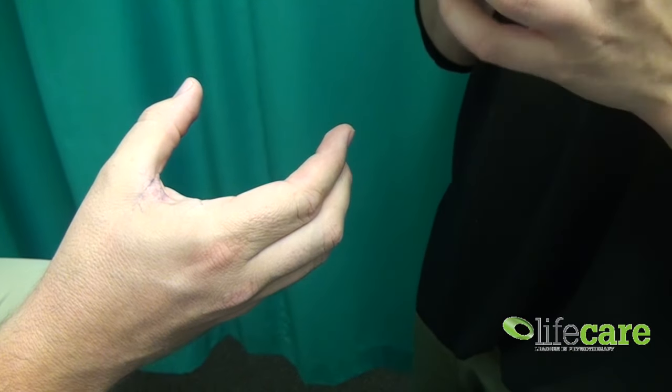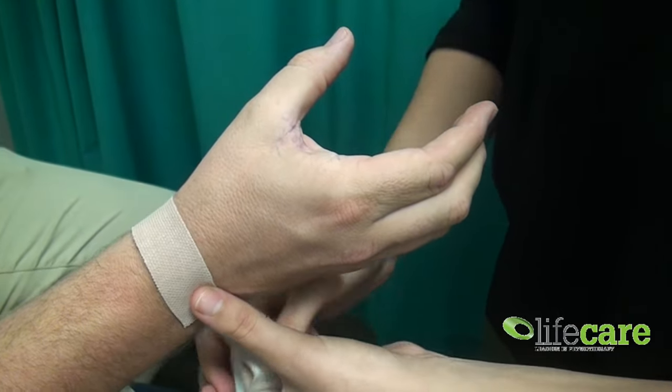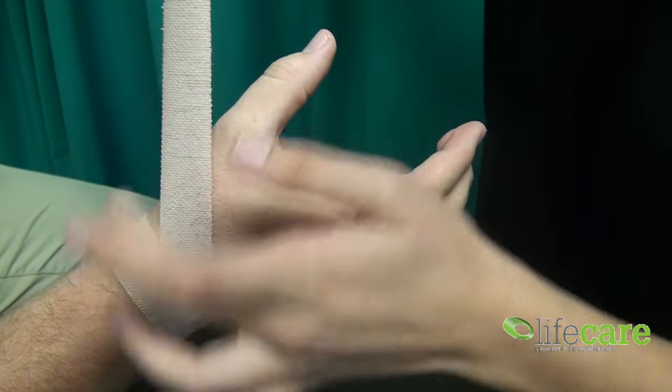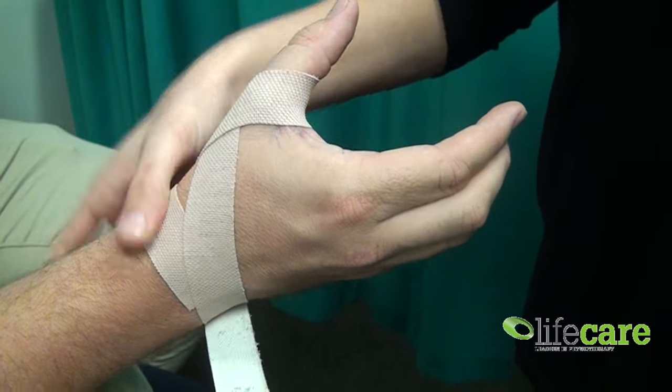You're then going to get some elastic tape and attach from there, going circumferentially around the wrist joint. Then you're going to come up, crossing over that metacarpal phalangeal joint and looping back around.